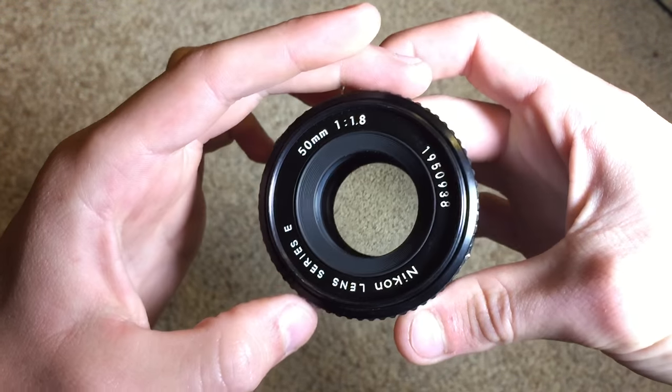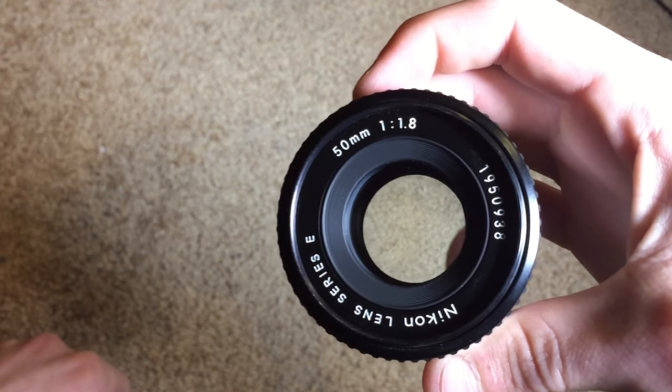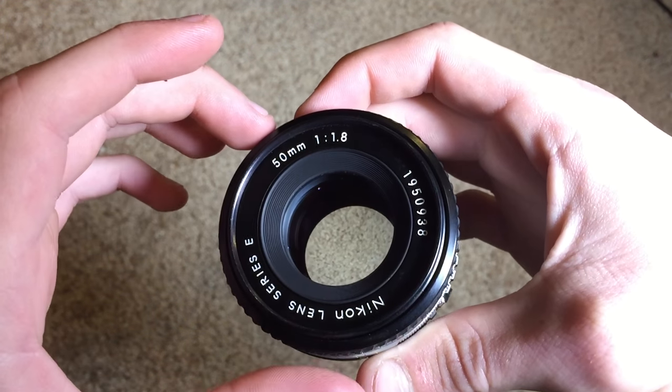It didn't come with a front lens cap, so I'm going to have to purchase one of those separately. I can get them off of eBay for about a dollar or two dollars, so it's a pretty good deal.